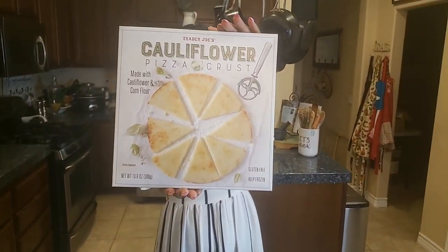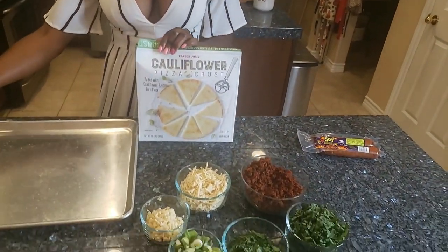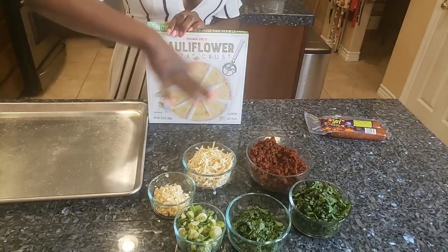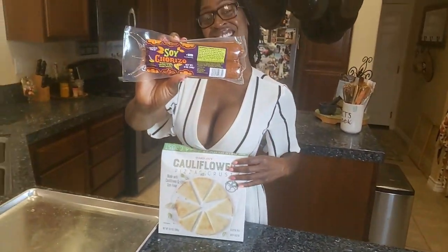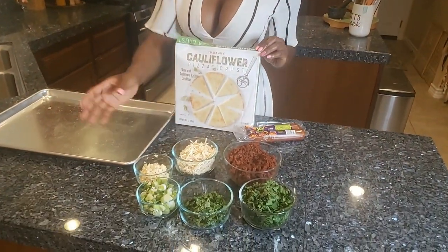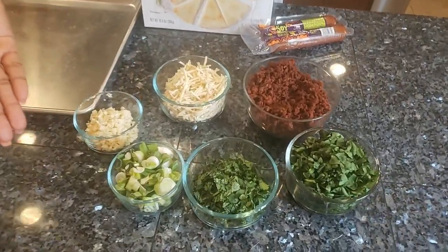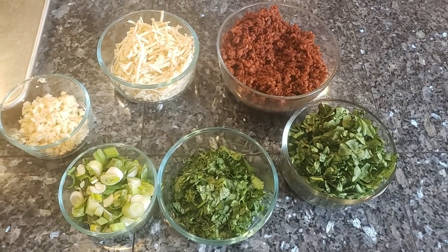I have the cauliflower pizza crust from Trader Joe's — it's like $3.99. You're gonna open it and have your pizza crust and sheet. For ingredients, tonight I'm using some soy chorizo from Trader Joe's, some Daiya mozzarella cheese, fresh garlic, green onion, cilantro, and spinach.